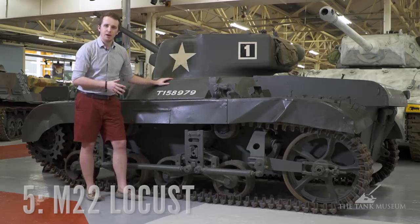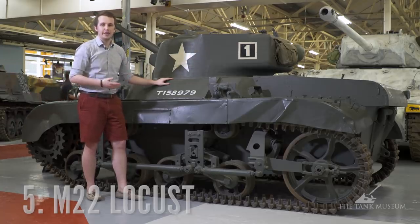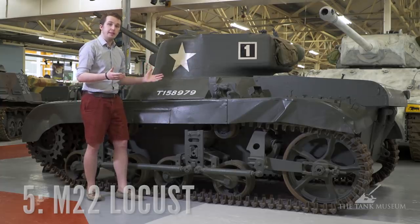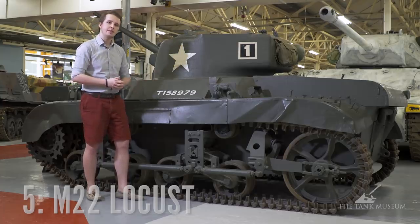When this tank came out, even though it was a kind of revolutionary idea, it was already out of date. This was 1943, and something like this was just not going to cut it any longer. So the Americans said they didn't want it. Who wants it? The Brits said yes, we'll have it. Let's give it a shot.